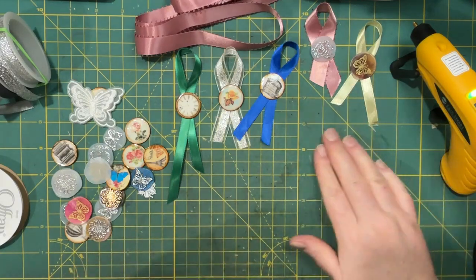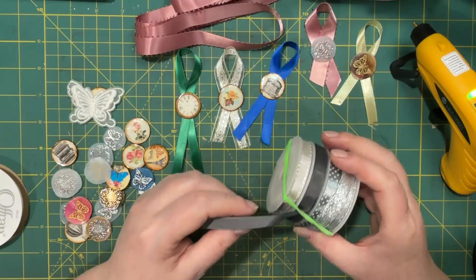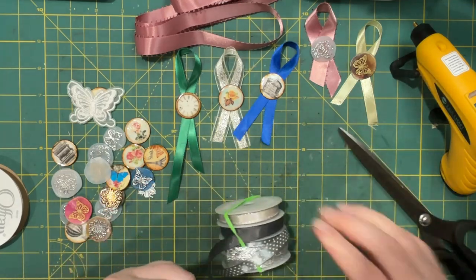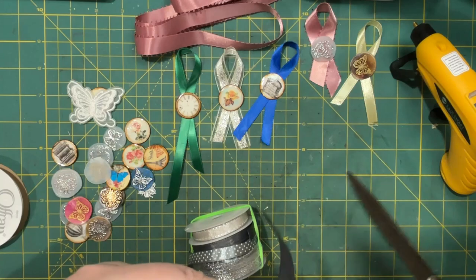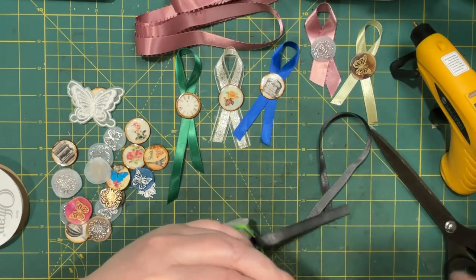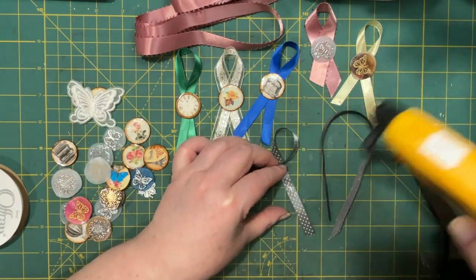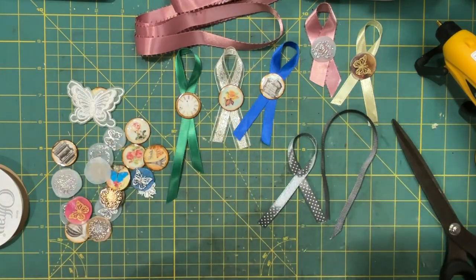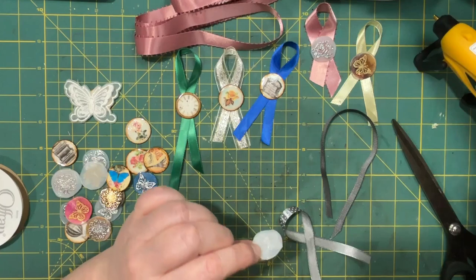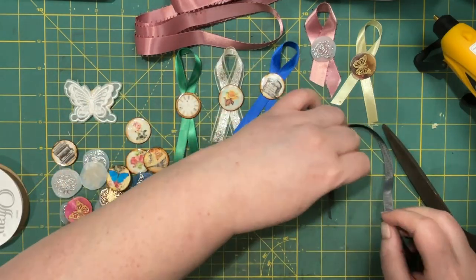This yellow ribbon that I spent so much money on is fraying more than all of them, so I'm not sure what that's about. I thought I would try a darker one as well, and maybe one of these polka dot ones. I think silver on silver would be nice.